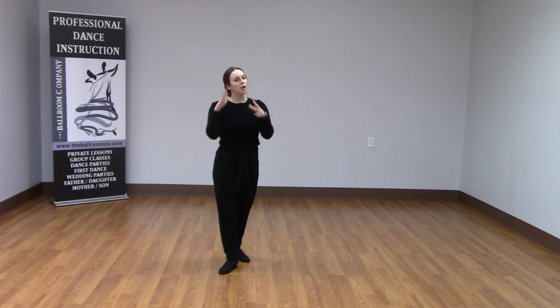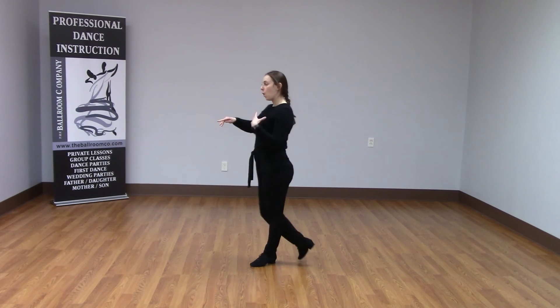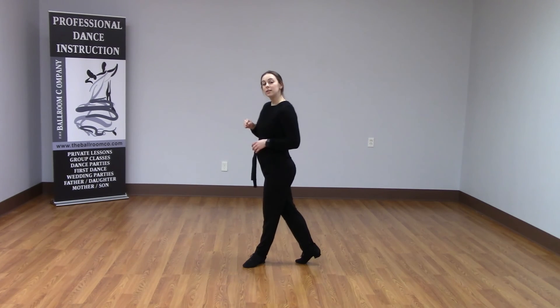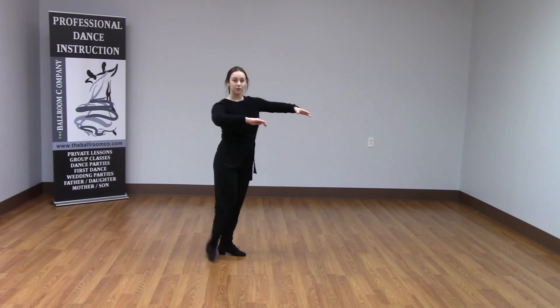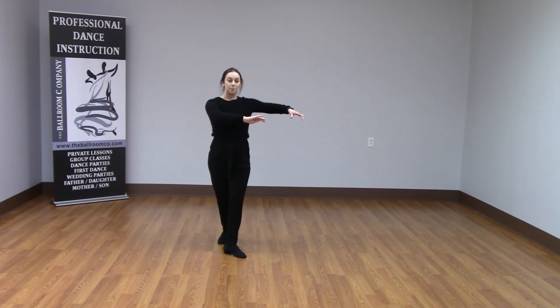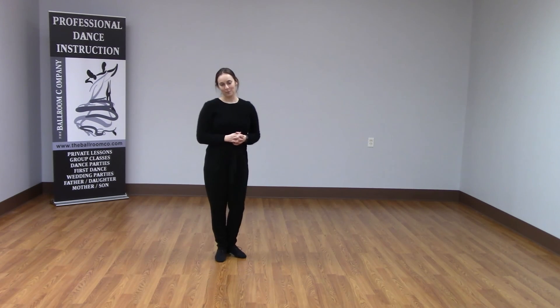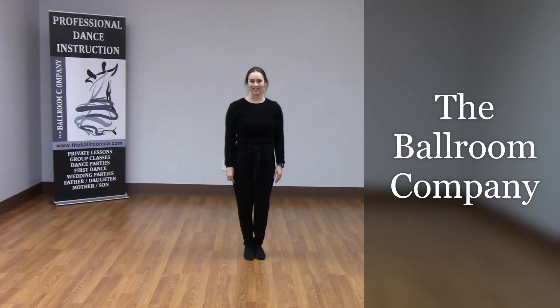So those tips again: make sure that we have nice posture and we're moving away from the common center and towards the common center with our bodies, and not moving the connection separately — as well as rotating ourselves when doing a rock step and not an open break in a closed dance position for the East Coast Swing. That is all for today's TBC Tidbit. Thank you for joining me and we'll see you next time.